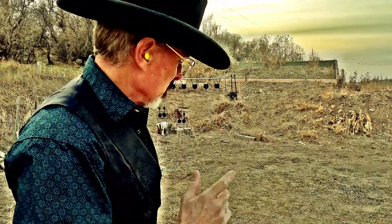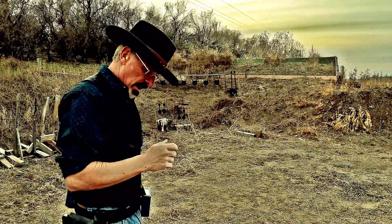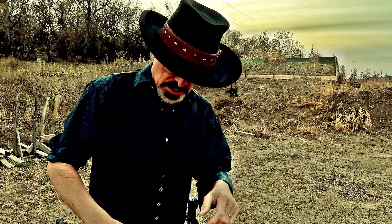That was six eight-inch plates at 10 yards in 3.05. Now I'm going to spray them and back up to 15 yards.